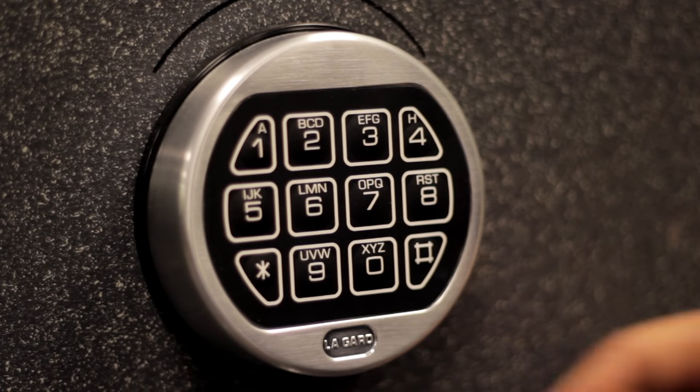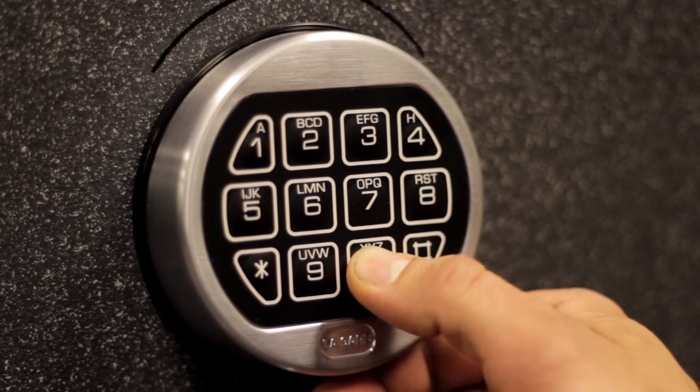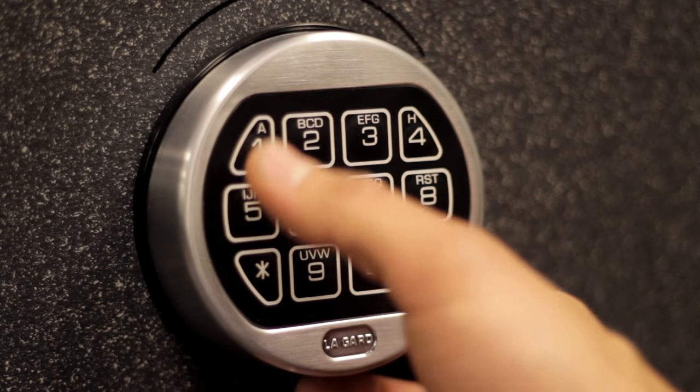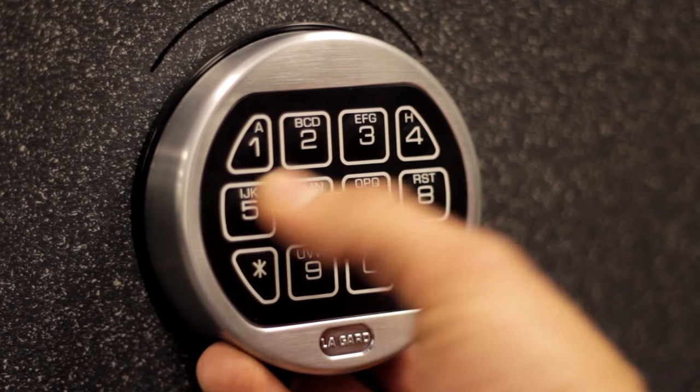You start by entering zero six times, then you enter your existing combination, which is right now: one, two, three, four, five, six.